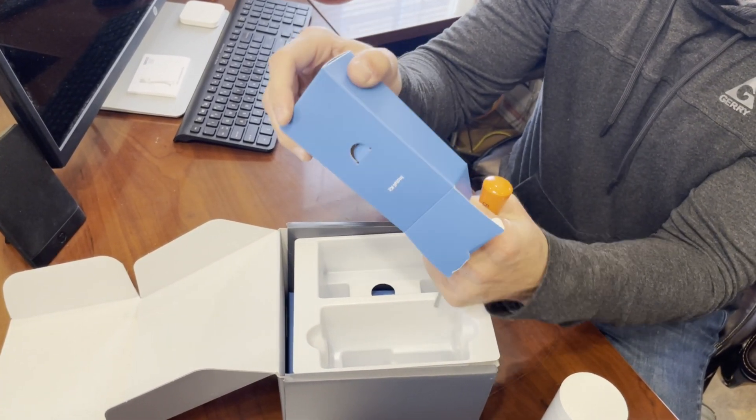Before we get out to our location, I'm going to go ahead and take all the protective covering off the camera. So take the plastic off and there's also a little film over the lens — take that off. Then there is a cover on the bottom here and we're going to remove that too.